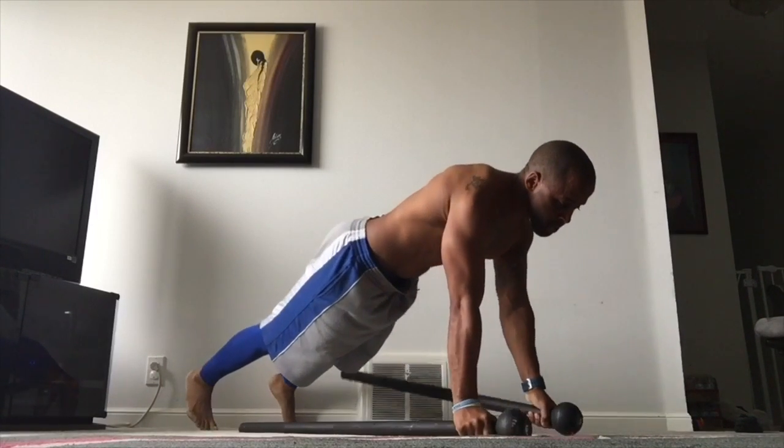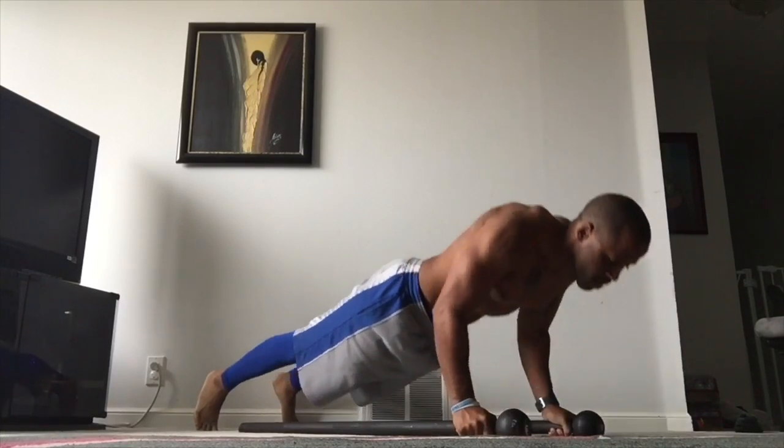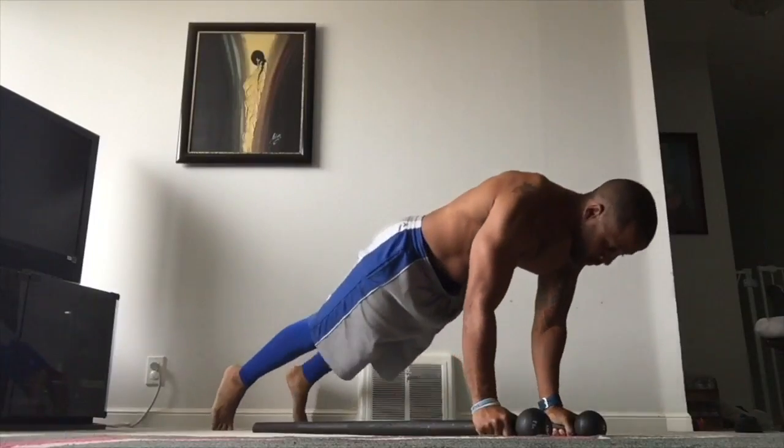You're going to do a normal renegade row, loading the shoulders up and pulling the elbows back, keeping the hips nice and flat, or as flat as possible, and then reloading into that loaded quad shoot position.